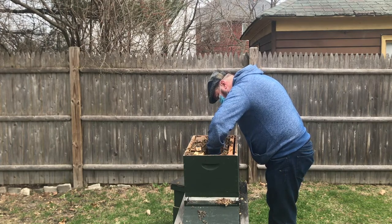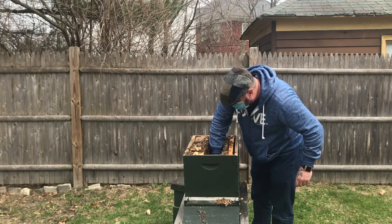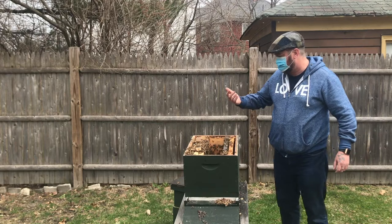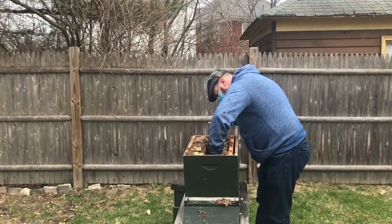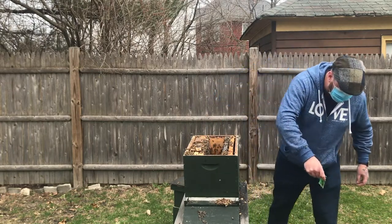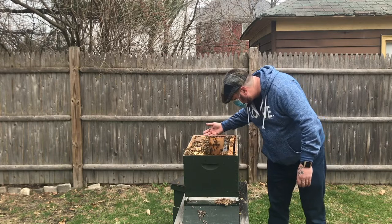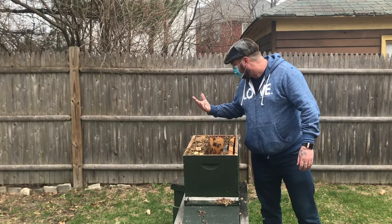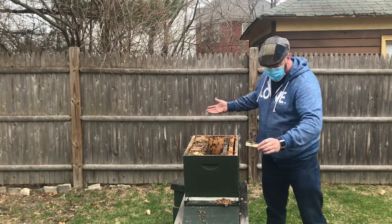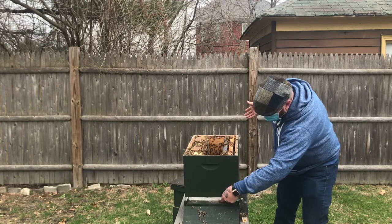There is more of that jelly in here. I am going to remove as much of that as I can without getting stung up too much. That looks good to me. Hopefully I will come back here in a couple of days and see a good pattern of brood.